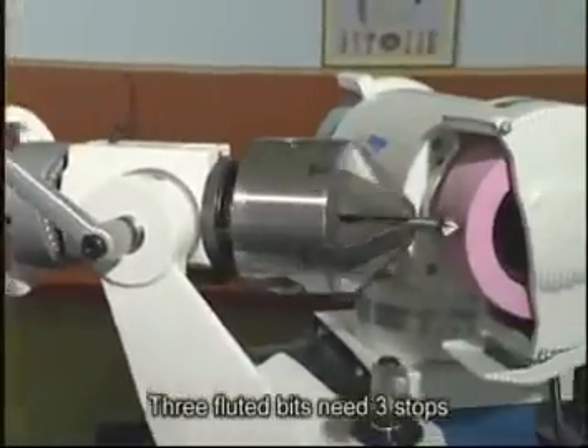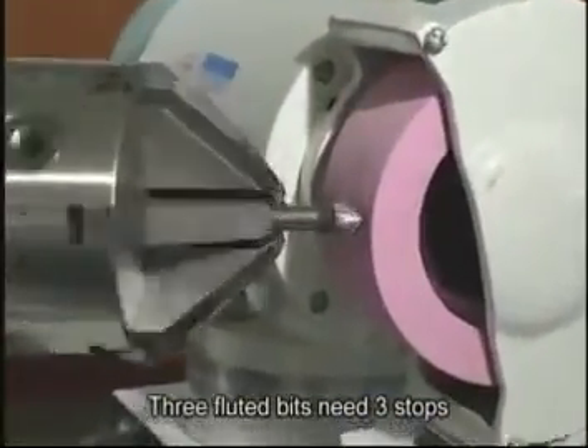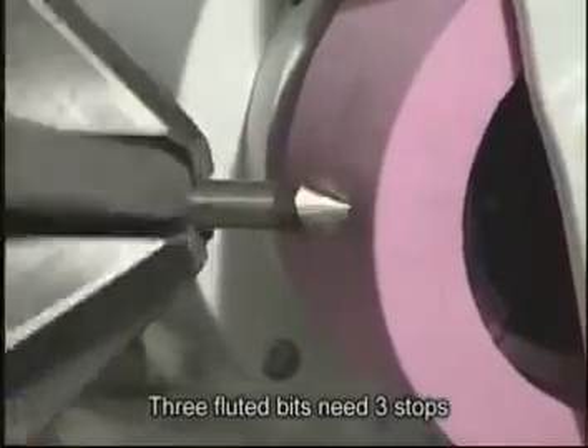Here we are sharpening three fluted countersink bits, which requires three center cam stops.